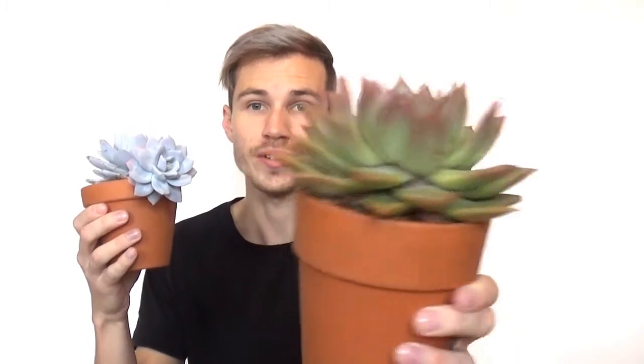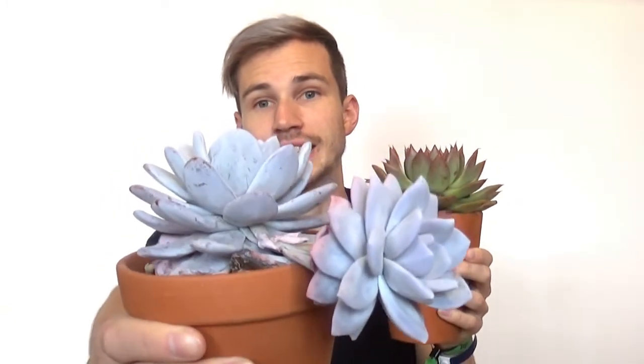Hey guys, it's me Zain and today we're going to talk about the waxy coating on succulent leaves. For example, this is my Echeveria agavoides — you can see it's pretty much green with a little reddish tinge on the edges of the leaves. And this is my Echeveria lowii, and as you can see it has this bluish color and this waxy coating on the leaf.